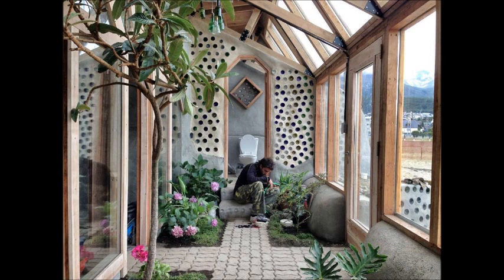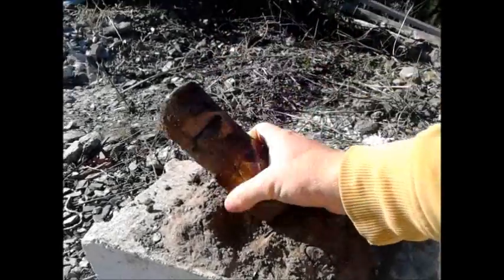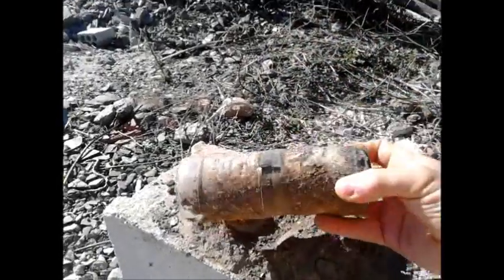They are often used in buildings made out of recycled materials, eco-buildings, and are a trademark of earthships around the world. The bricks are made from two bottles with about the same diameter, with at least one white one so the light can pass through.